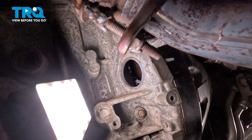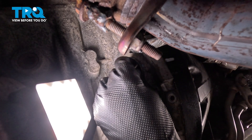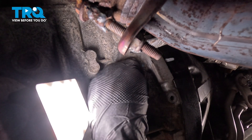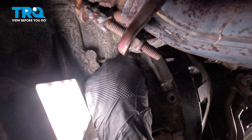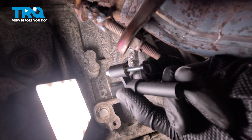Now that we have that sensor out of there, let's just make sure we clean up the mounting area and make sure there's no miscellaneous debris in our way. Just going to use a clean rag for this — we do not need to use any parts cleaner inside this area. Let's get ready to install our brand new crankshaft position sensor.